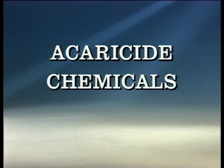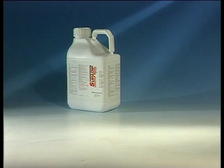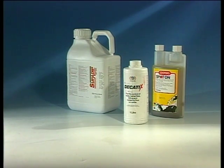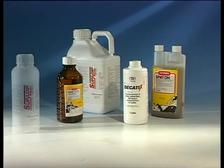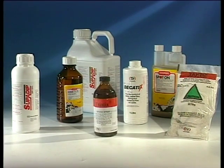We've been through the ways of applying acaricides, but what about the chemicals themselves? A wide range is available from different chemical groups. They all have the capacity to kill ticks, but will vary in their speed of kill, residual protection period, stripping rate, and stability.